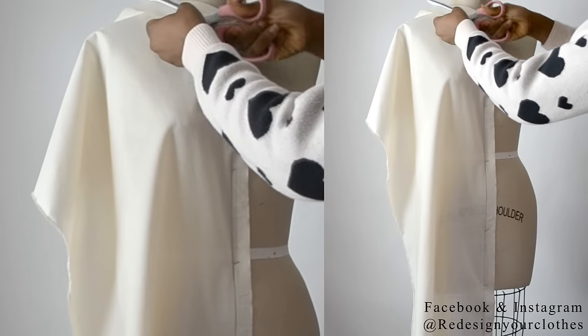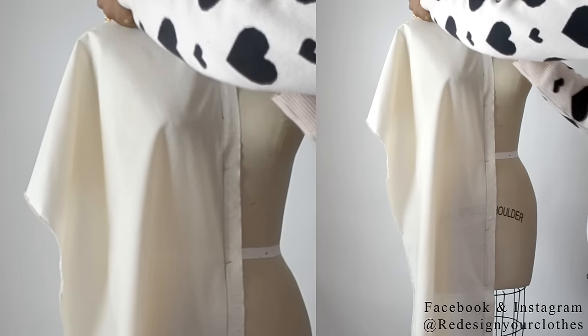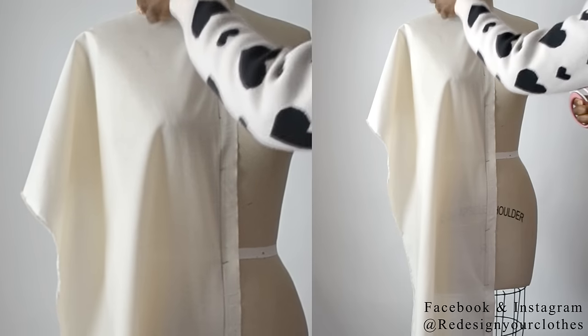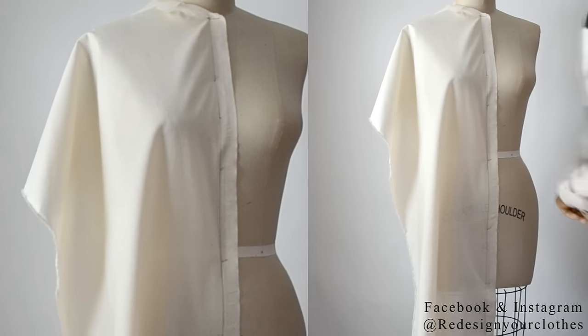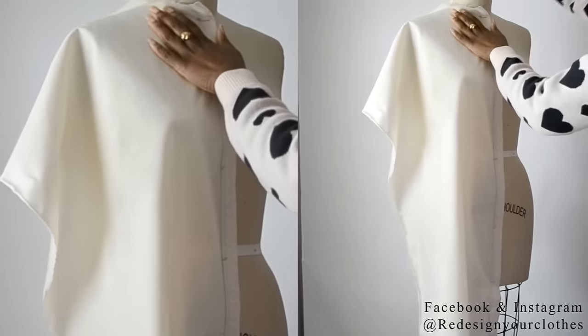Here at the neck I'm going to cut away that excess and then slash into the neck. Don't slash into the neckline seam — just slash as close as possible so that way you can ease that fabric around the neckline.